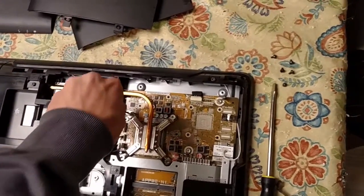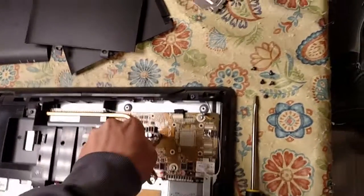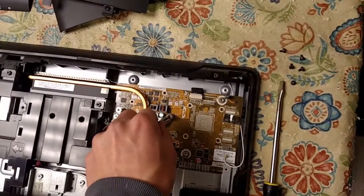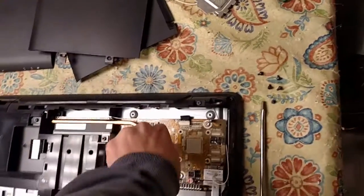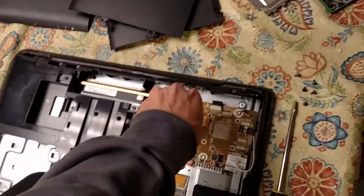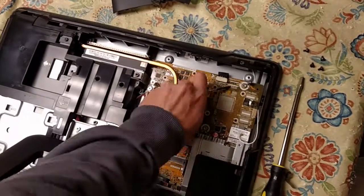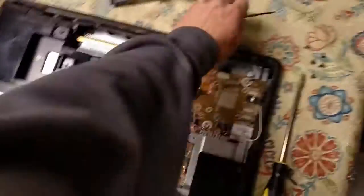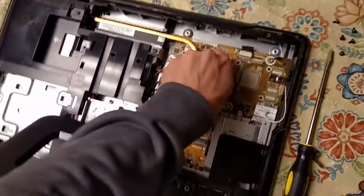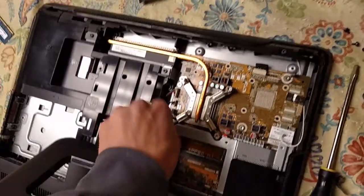The client said that his electricity, where this thing was, had surges every few minutes most of the time, which is certainly not computer friendly and could have eventually gotten to the motherboard. I'm sure they weren't terrible surges — maybe the lights just looked a little brighter or something.